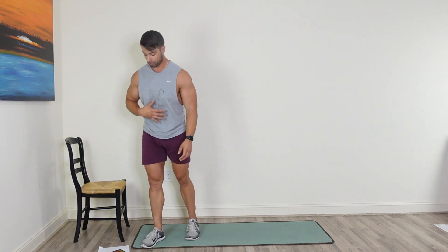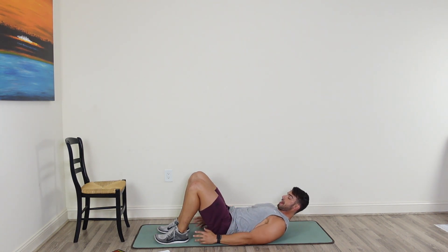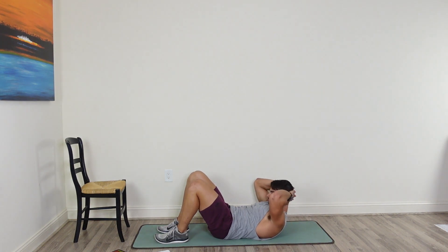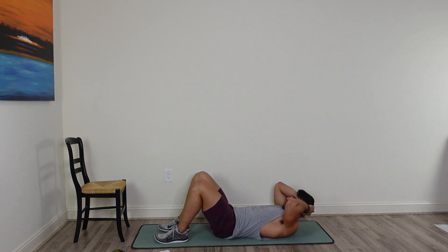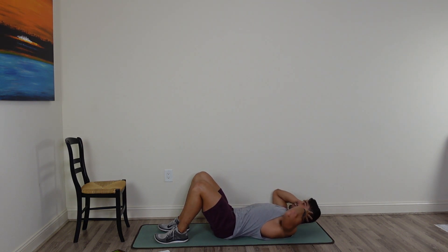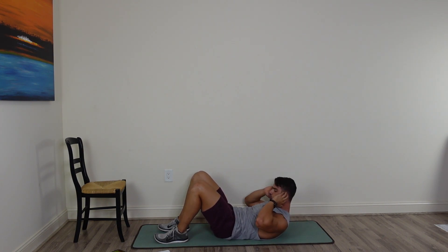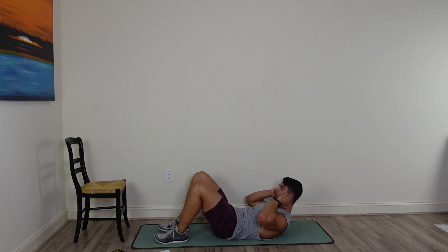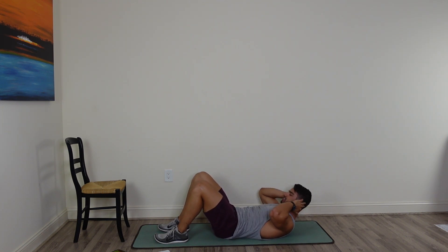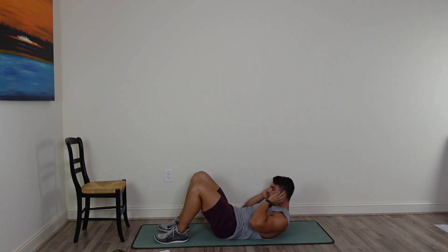Drop down into our core circuit. Come down to the mat — going into a regular crunch. Feet down on the floor, hands are behind your head, elbows come up. Slow and controlled, exhale as you come up. Not about speed here — just focus on that core working. Keep pushing yourself, you're doing an amazing job. You made it this far, just finish up with the abs section.